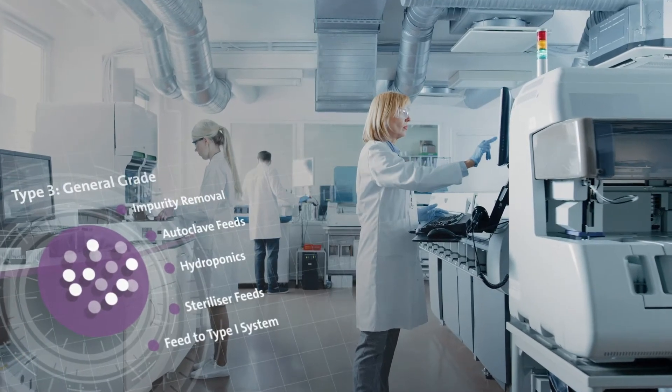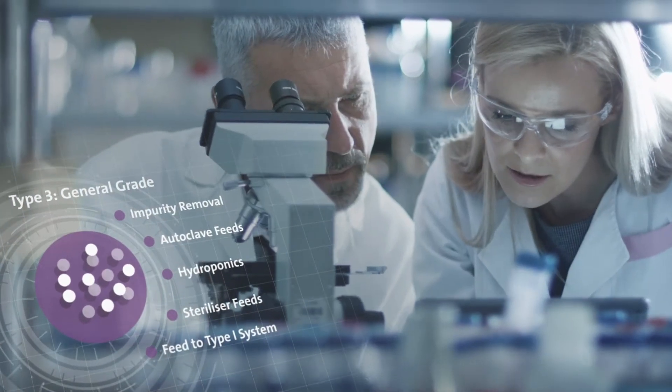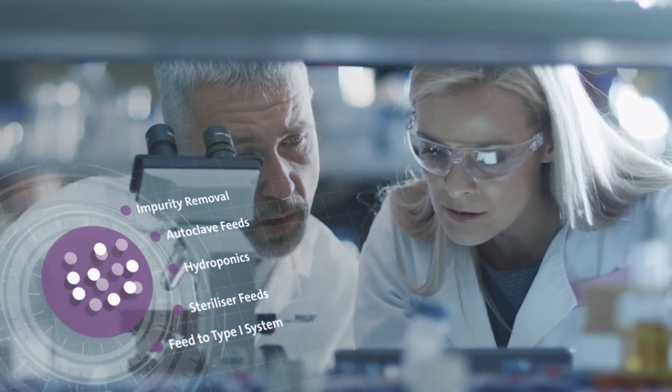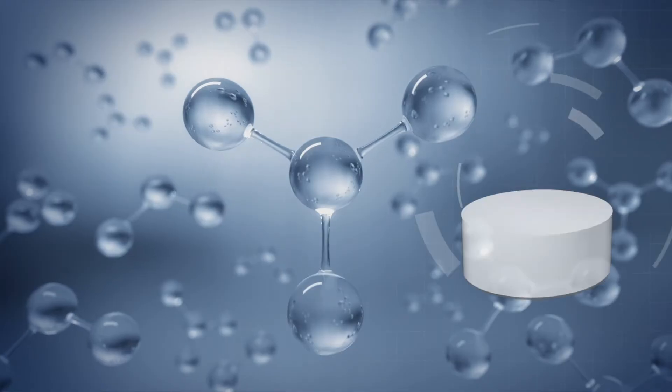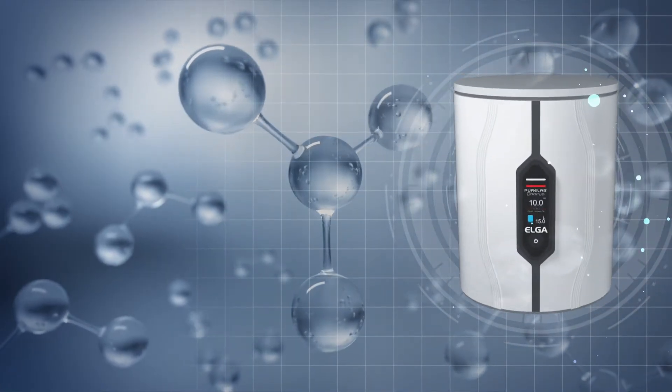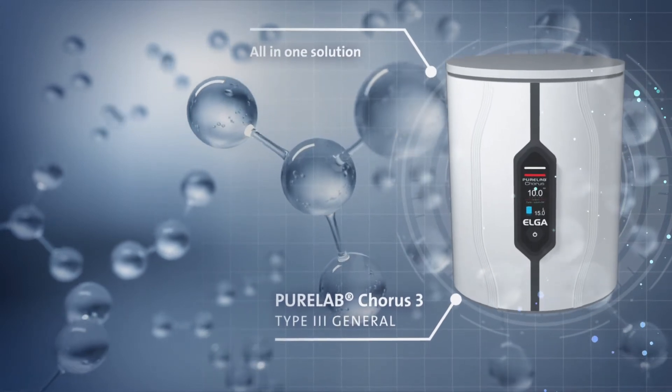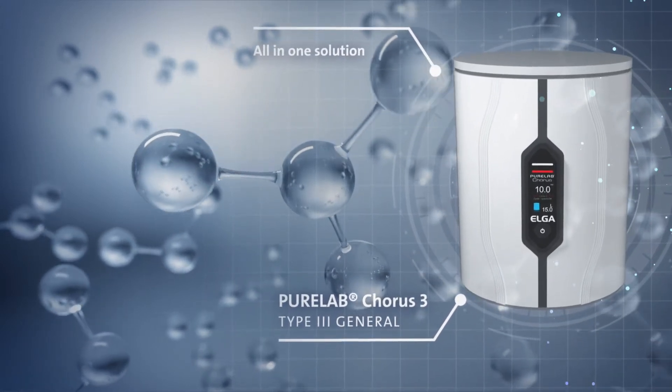Type 3 is perfect for impurity removal of organics, inorganics, particulate and bacteria, as well as support applications such as autoclave feeds and hydroponics. For this we have Chorus 3, the easiest all-in-one solution for Type 3 water with the ability to feed pre-treated water to any other Elga device, such as the Chorus 1.